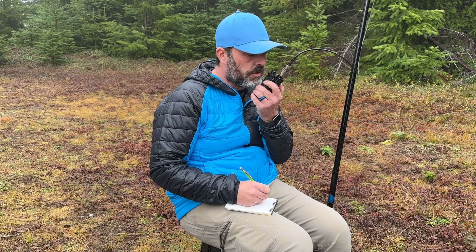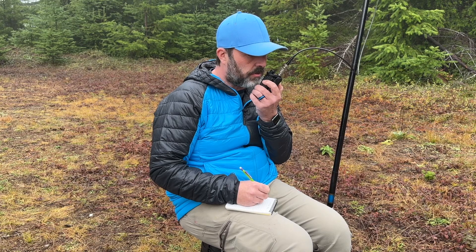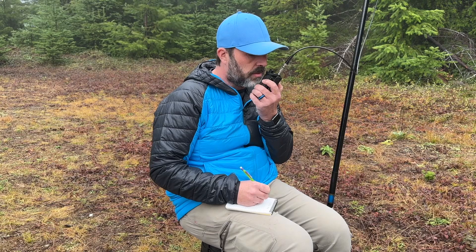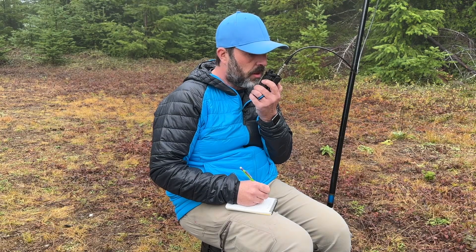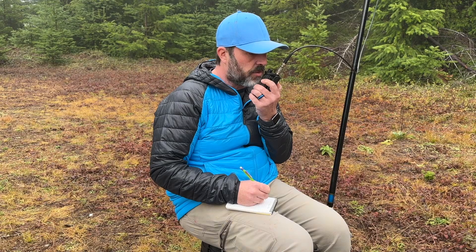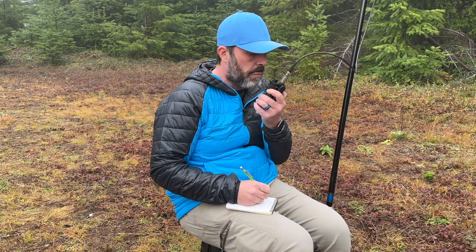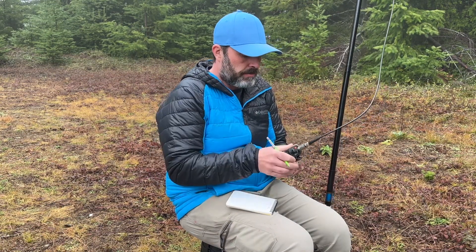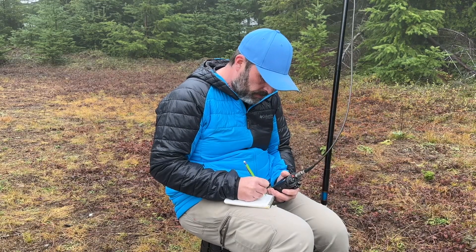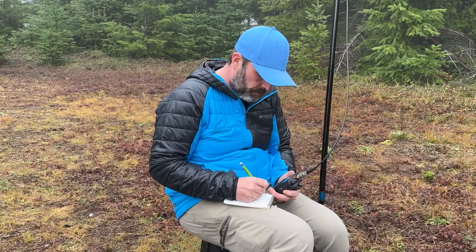CQ CQ CQ, this is Kilo Foxtrot 7 Sierra Echo Yankee calling CQ for Summits on the Air. CQ CQ CQ, KF7SEY, Summits on the Air. Can the summit station hear me?